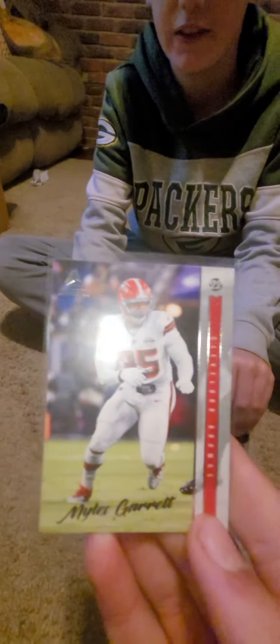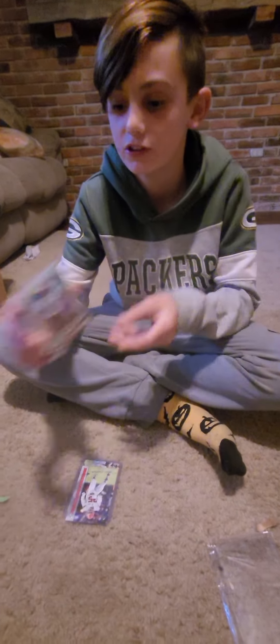All right, let's see what's next. We got a Myles Garrett in their throwback jerseys, or at least helmets. It's pretty cool — silver. And we got an Amari Cooper silver certified. That's pretty cool, that's probably like a five dollar card by itself.